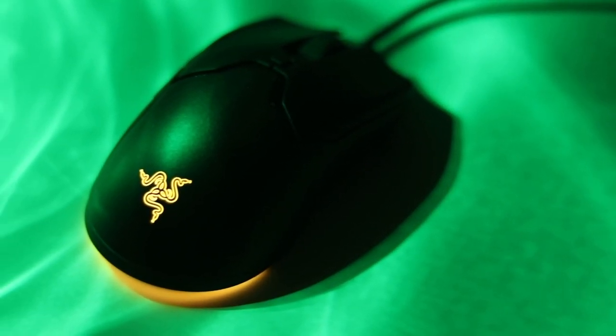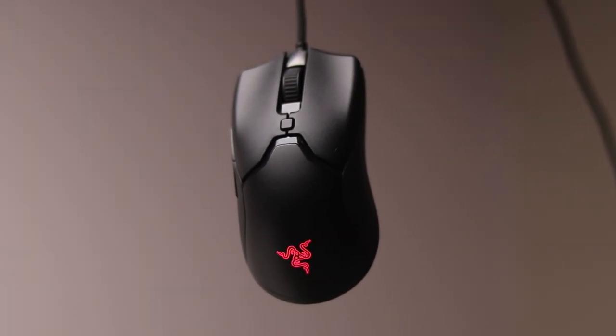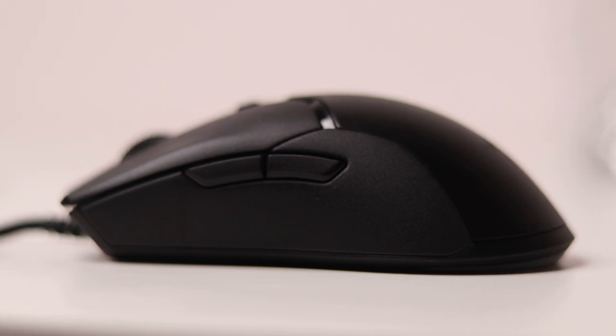This is the Razer Viper Mini. It originally came out three years ago in March 2020, and at that time it was one of, if not the best gaming mouse on a budget. For under $40, it came with an eSports grade sensor, a shape that fit most gamers, and a bunch of other unique features that weren't present on the competition.